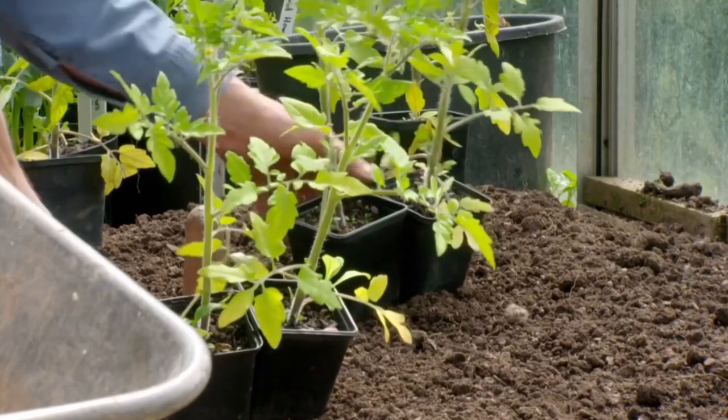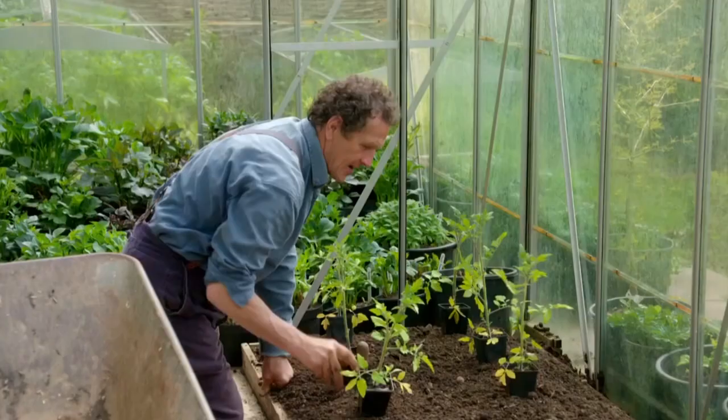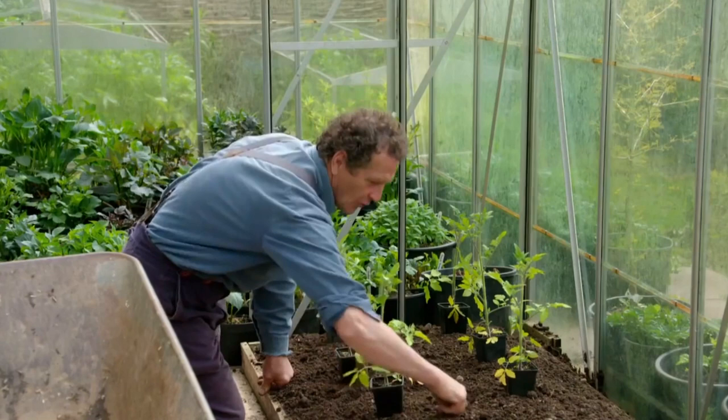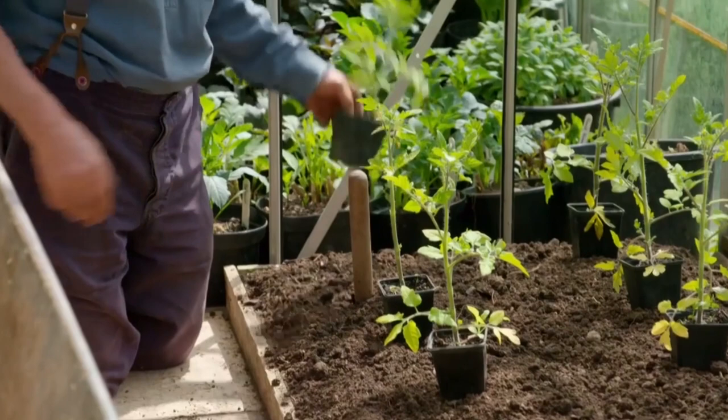Spacing is quite critical. Roughly 15 inches equidistant is all they need. Each plant, if you imagine a circle around it, has got a decent amount of root system that can form, but not so much that you'll have masses of leaf and no fruit.